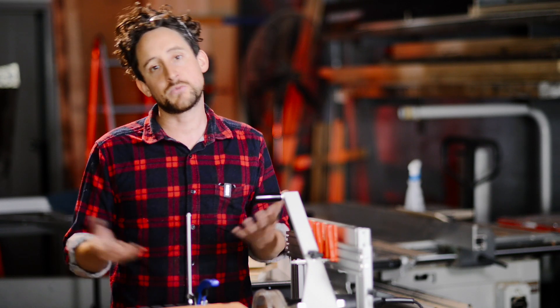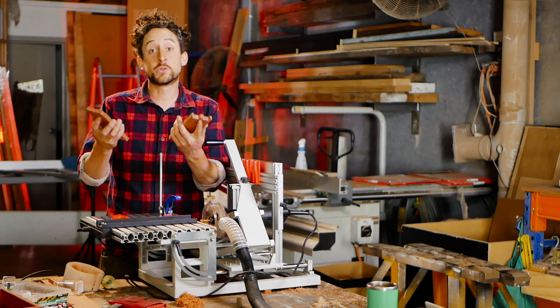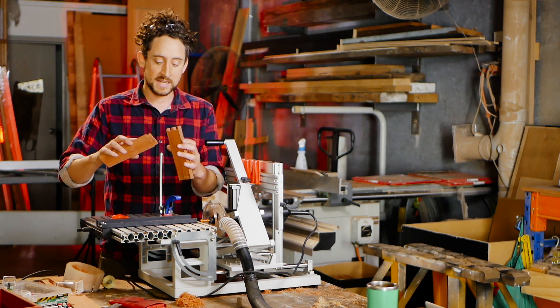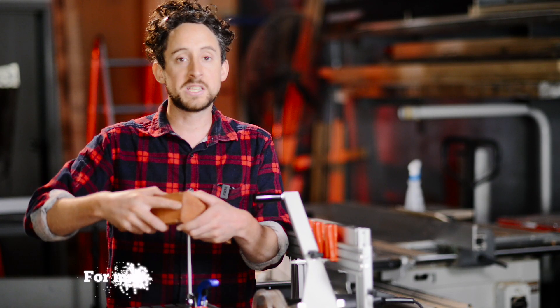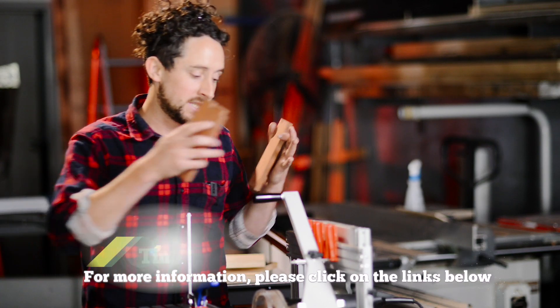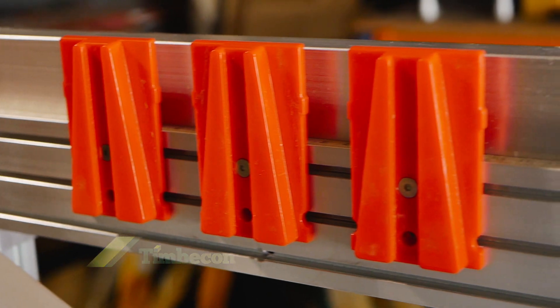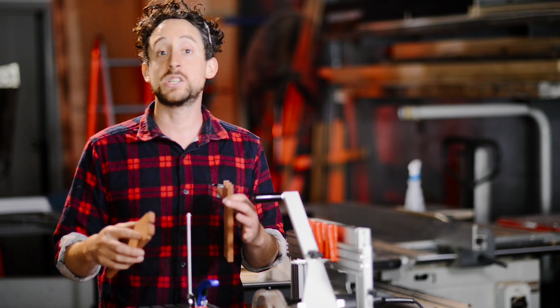Having a machine like this really opens that up. All dovetail joinery consists of pins and tails, and they slot together to form an interlocking join that's strong and really pretty. The templates provided with the Panta Router allow you to cut both the pins and the tails with the same templates, just by changing the router bit.